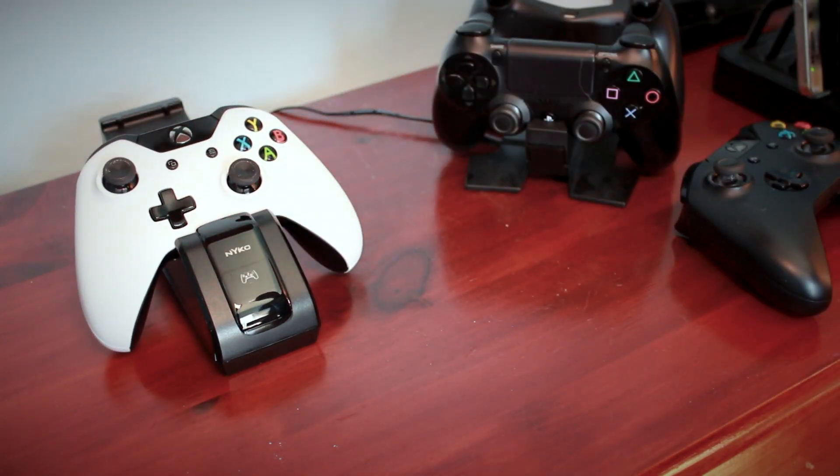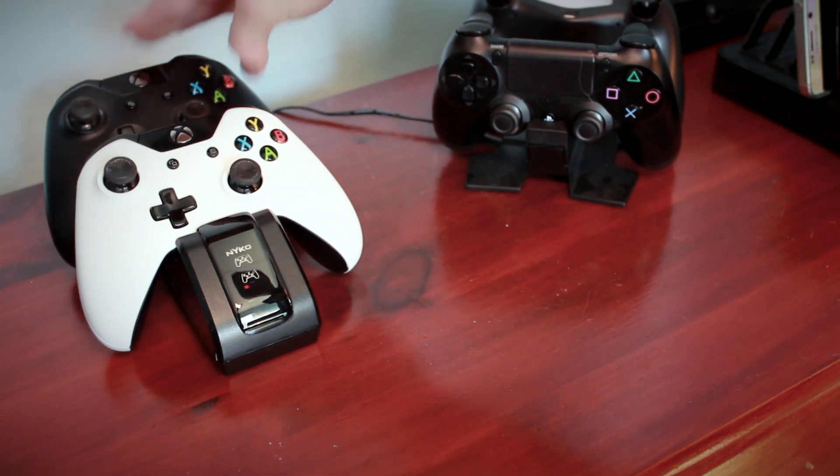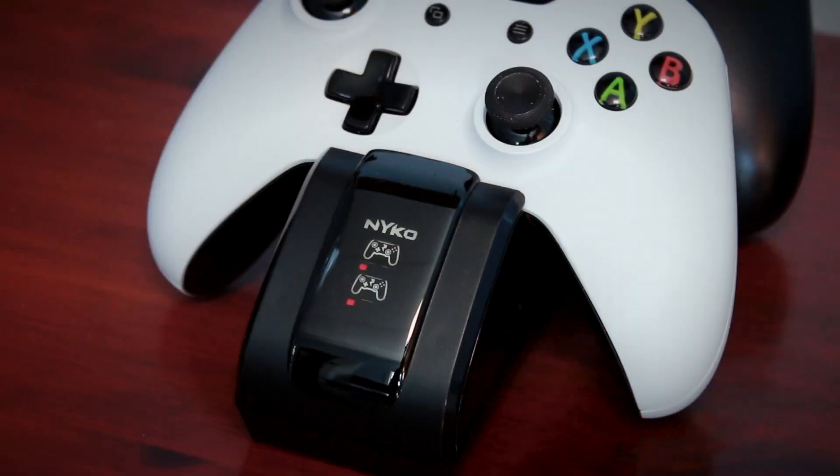You literally just drop them into the base. There's no need to line them up with some kind of port. You can charge two controllers at once, and you do have LED indicators to tell you whether a controller is charging. I gotta say, Nyko did something really cool here — the LED indicators aren't just simple dot lights; they're actually controller graphics, which I think is pretty cool.